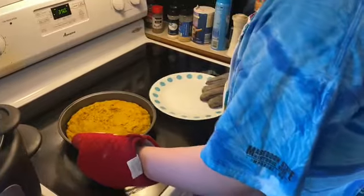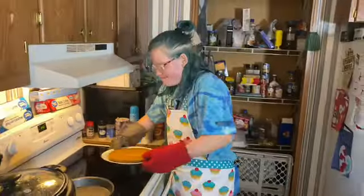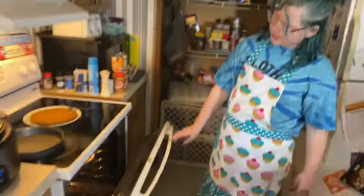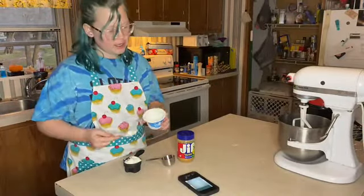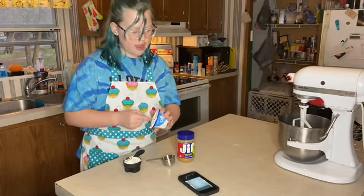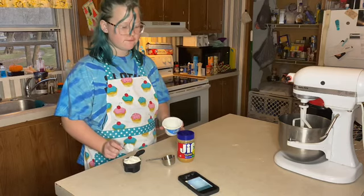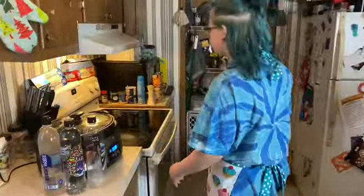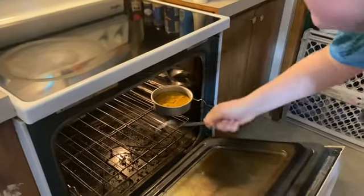Whoopsies — I just stuck my finger in it. Hopefully it just plops out. Oh yeah! Look at that cake, guys! Looks like a pancake. I feel pretty proud. I think it's going to look good when it's all together. The second baby cake is in there slowly cooking in the sauna — it should be done in around 15 minutes.